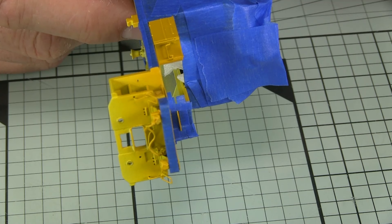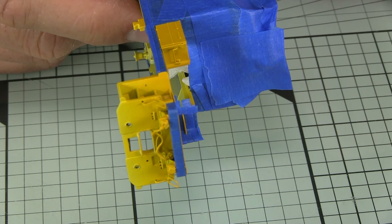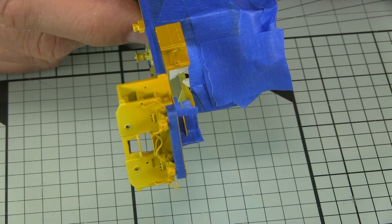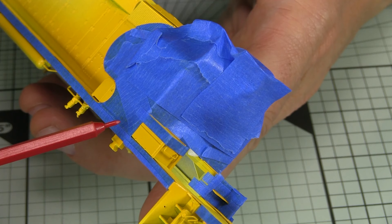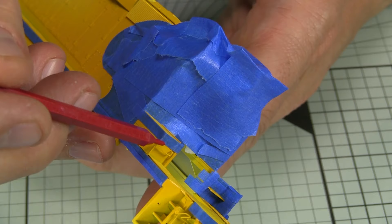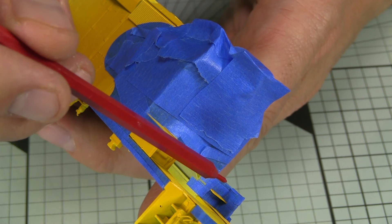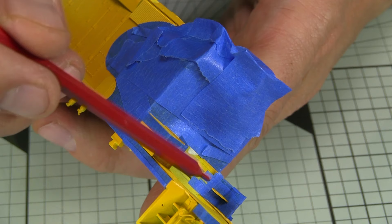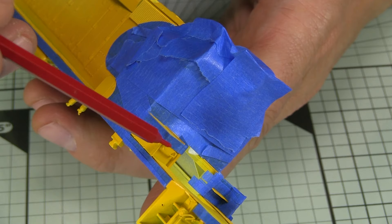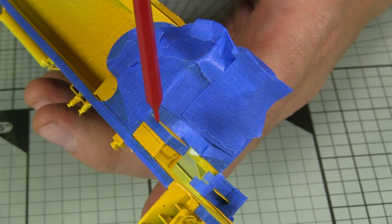We're not showing every single strip of tape being put on — that would get really tedious. The important thing is to use reference photos to understand where the tape needs to go, and then be very careful to put it on and make sure it's sealed properly. The battery boxes are a little tricky because the top has to be blue but the rest needs to stay yellow. Using little strips of tape rather than one big piece is easier, because there's a grab iron on one side and a step on the other.